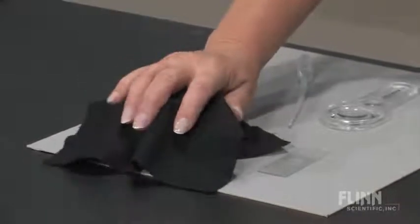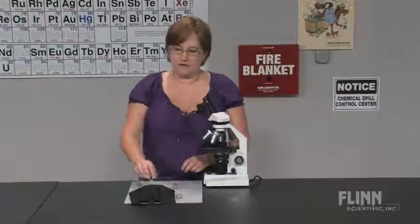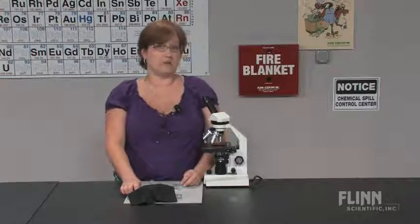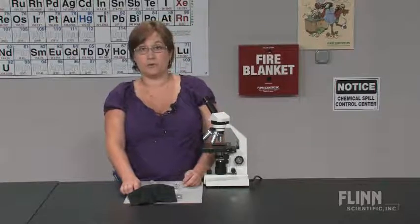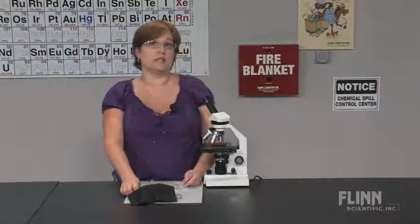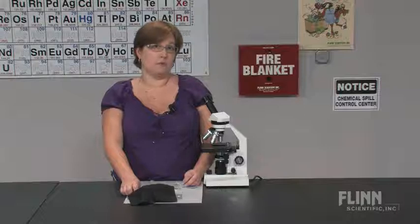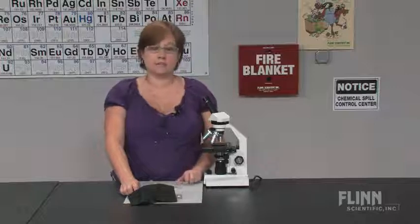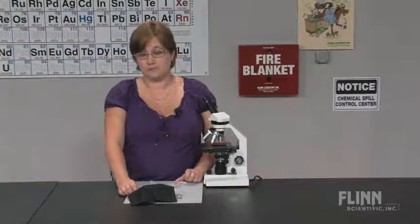I have the jar covered with a black cloth. Amoeba like to live near the bottom of a lake or a pond near the debris. So when I uncover the jar, I am going to look near the debris for white flecks or specks moving around in the jar. I can do this underneath a stereoscope with no light on it and look closely, or with a hand lens, keeping the jar covered as much as possible.